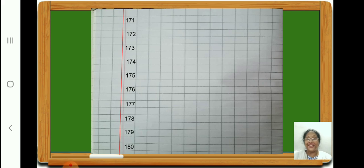Now let us write one hundred eighty-one, one hundred eighty-two, one hundred eighty-three, one hundred eighty-four. Children, leave one square. One hundred eighty-five, one hundred eighty-six, one hundred eighty-seven, one hundred eighty-eight. Are you all writing, children? One hundred eighty-nine.